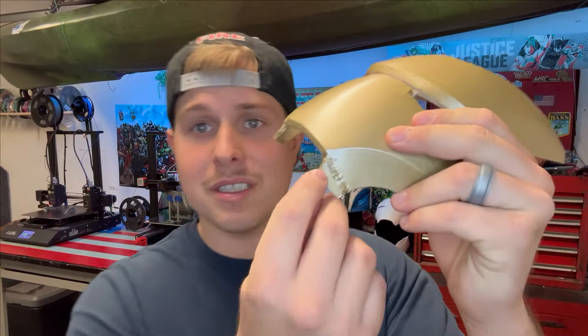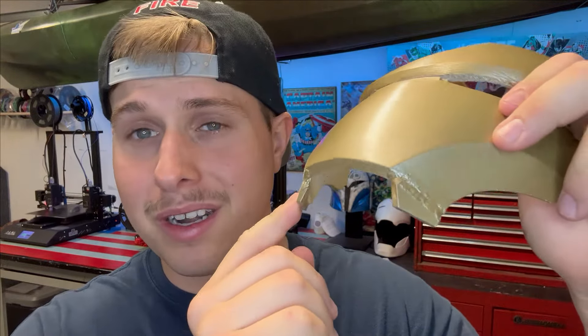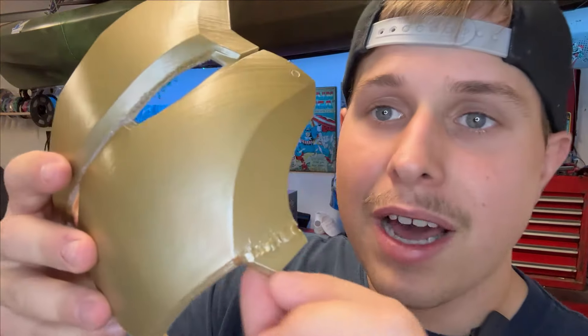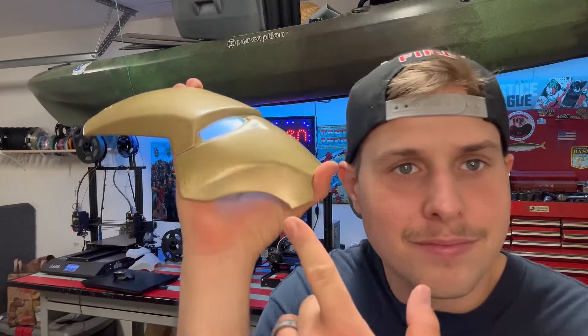You've got a failed 3D print — something similar to this — maybe your supports failed early or late in the print and the entire print was ruined. I'm going to show you how to take this and make it into something like this. Hey guys, welcome back to Imperfect Builds, I'm Levi.